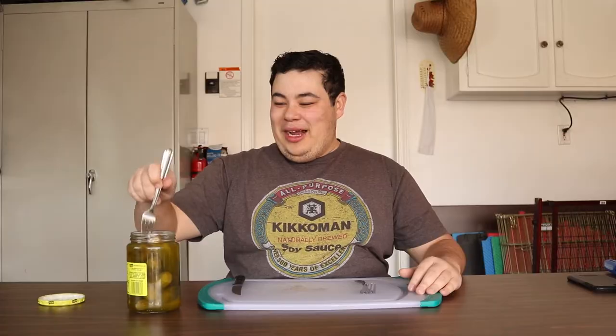This is gonna be a long video. Pickle number one: pretty good, nice salty taste. I'm gonna give this pickle nine out of ten. Let's hope this entire jar sticks to that for the rest of the video.